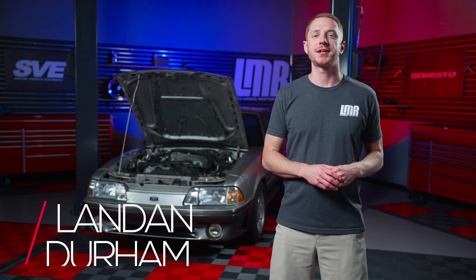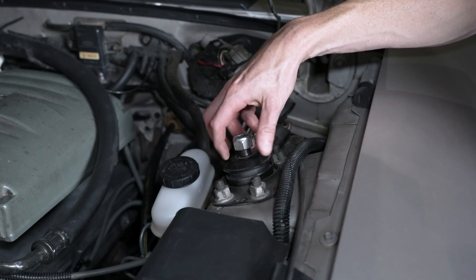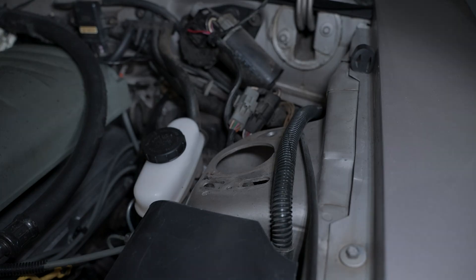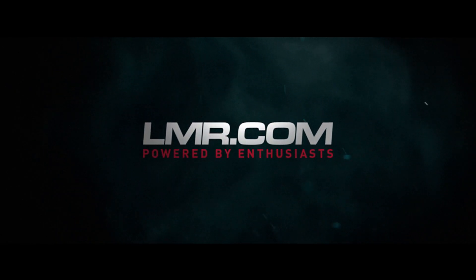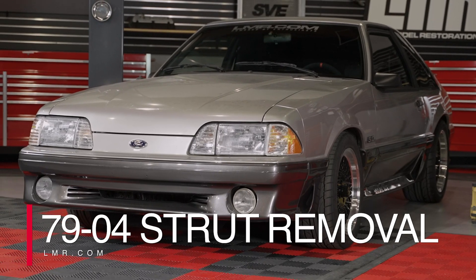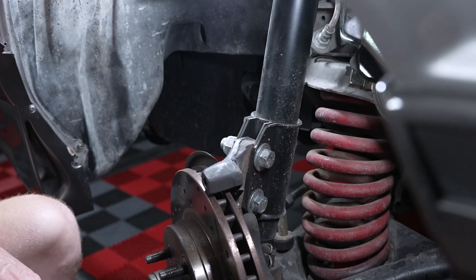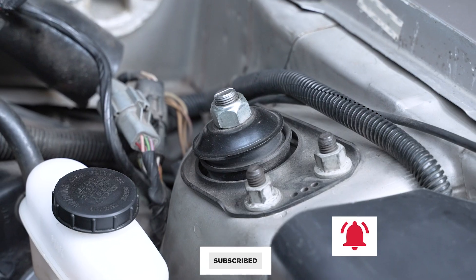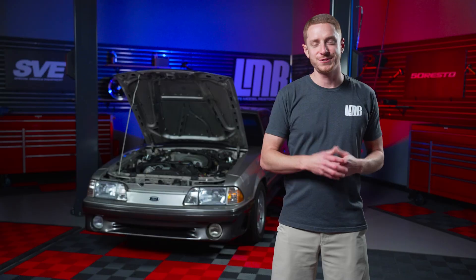Hey everybody, I'm Landon with LMR.com. In this video, we're going to explain the disassembly process for the front strut and strut mount in a 1979-2004 Mustang. This process is applicable for 79-93 and 94-04 Mustangs. This video will prepare you for caster camber plate installation or if you're just simply replacing the front struts. Because this procedure covers a wide year range, some of the hardware sizes I mention may be different, so just keep that in mind.